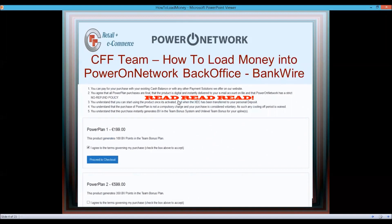The first thing when you click on those Power Plans — read. Read their policy. Make sure you understand their policy in terms of refunds and everything else, because you're agreeing to these policies.